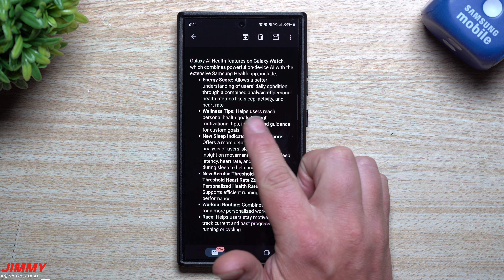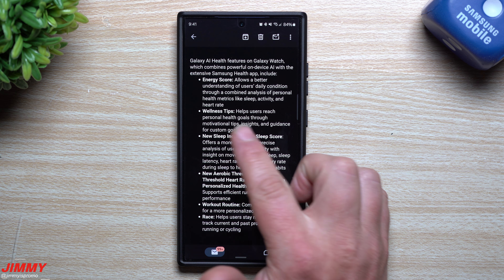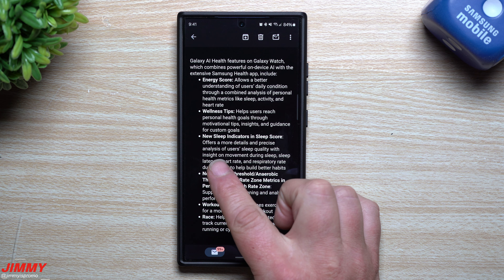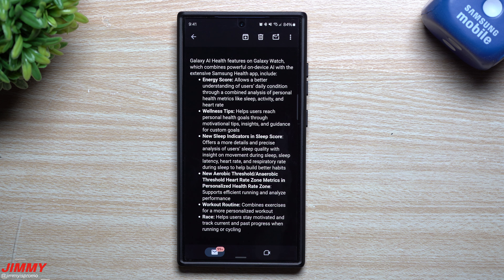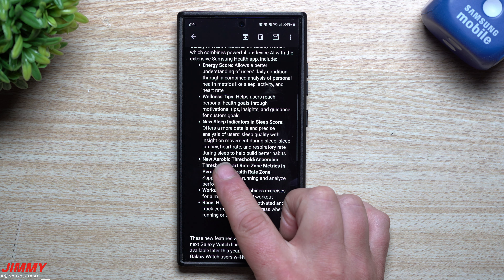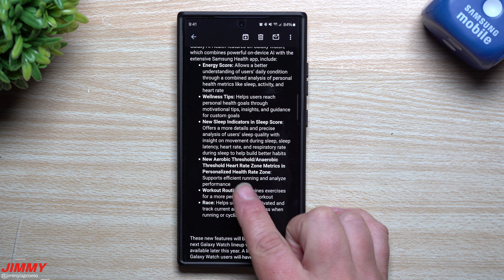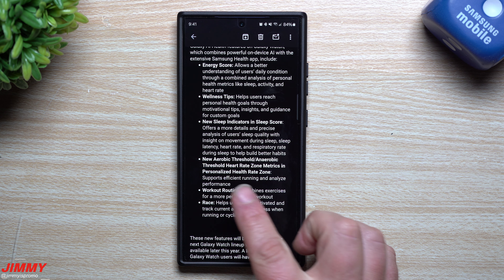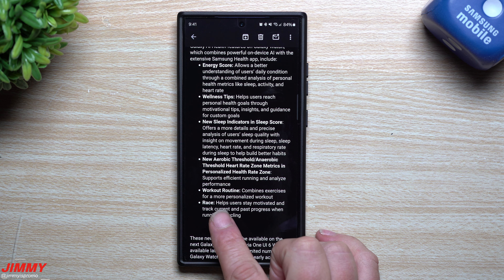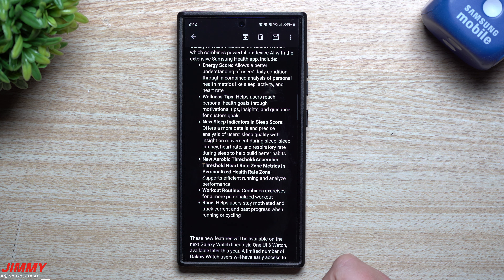The energy score allows a better understanding of your daily condition through a combined analysis of personal health metrics like sleep, activity, and heart rate. Wellness tips help users reach personal health goals through motivational tips, insights, and guidance for custom goals. The new sleep indicators offer a more detailed and precise analysis of sleep quality, with insights on movement during sleep, sleep latency, heart rate, and respiratory rate during sleep. The aerobic and anaerobic threshold heart rate zone metrics support efficient running and analyze performance. The workout routine combines exercises for a more personalized workout, and race helps users stay motivated and track current and past progress when running or cycling.